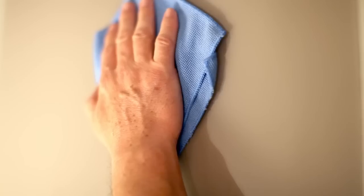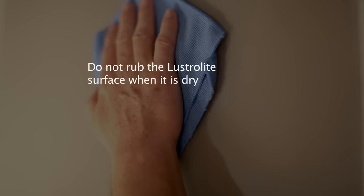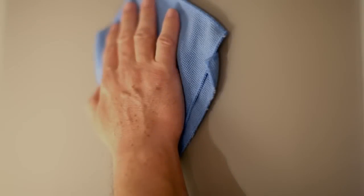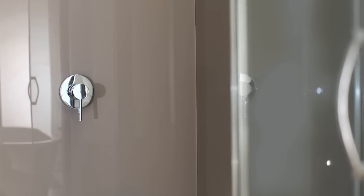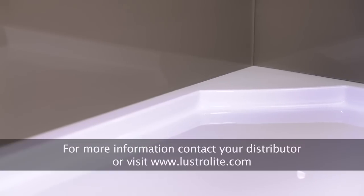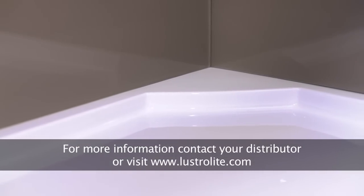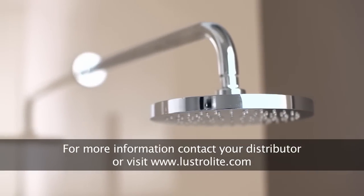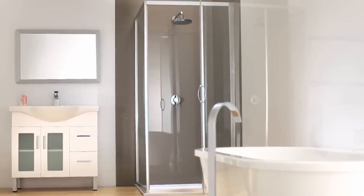After installing Lustrolite, it's important to clean all the panels. This can best be achieved by using a soft microfiber cloth or chamois with non-abrasive detergent in warm water. Grease or oil can be removed with suitable plastic cleaners. Do not rub the Lustrolite surface when it's dry or use brushes or scouring pads on the product as this may damage the high gloss surface. The installation of your Lustrolite panels in your bathroom is complete. Thank you for choosing Lustrolite. If you have any questions, please contact your nearest Lustrolite distributor or visit lustrolite.com for more information.